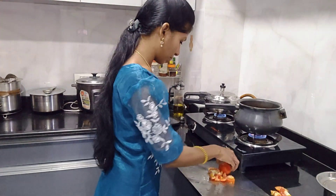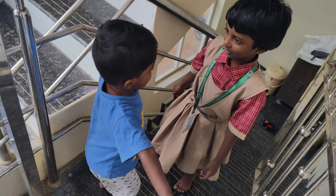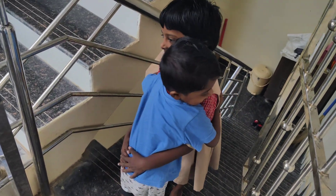Hello everyone, welcome back to my channel, Bhavanis World. Today I am going to do a day routine from morning to night.